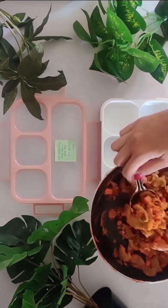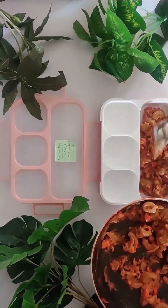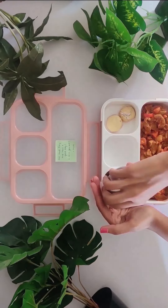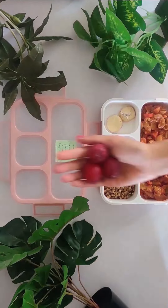Now let's pack a lunch box. To this we will add moringa pasta, some health bars by Farms2Families, sprouts and fruit of your choice.